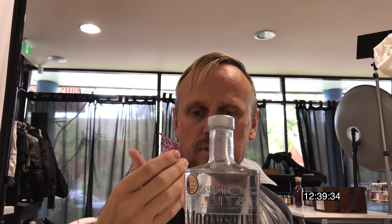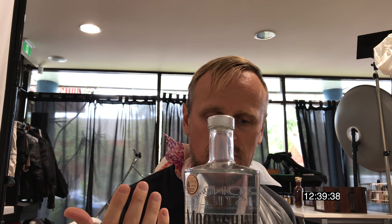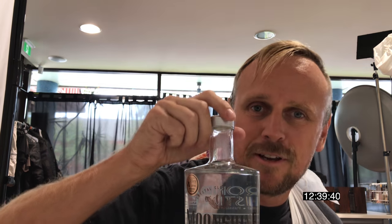In photography, you're shooting a subject and lighting it. And if the subject is clear, like this, and there's something on the back of that clearness, you're going to see both. Unless I'm missing something entirely obvious, I'd love to know if anyone shoots product or bottles and knows how this is done.